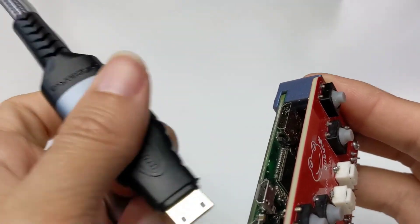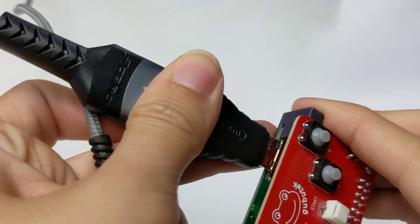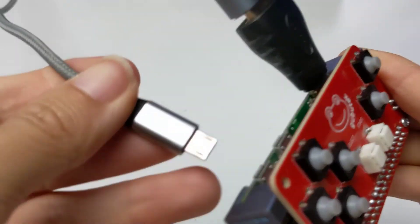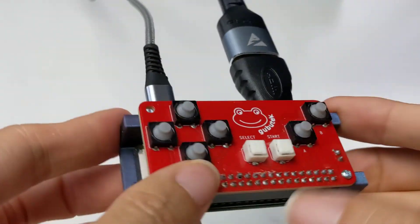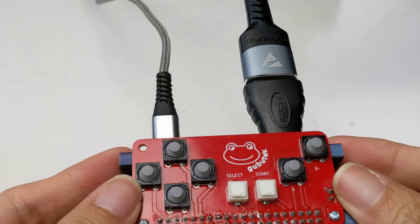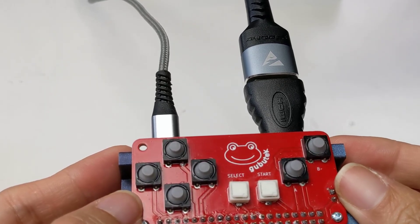You need to add the HDMI cable here and also the power supply, and now we see it will start loading into the RetroPi.